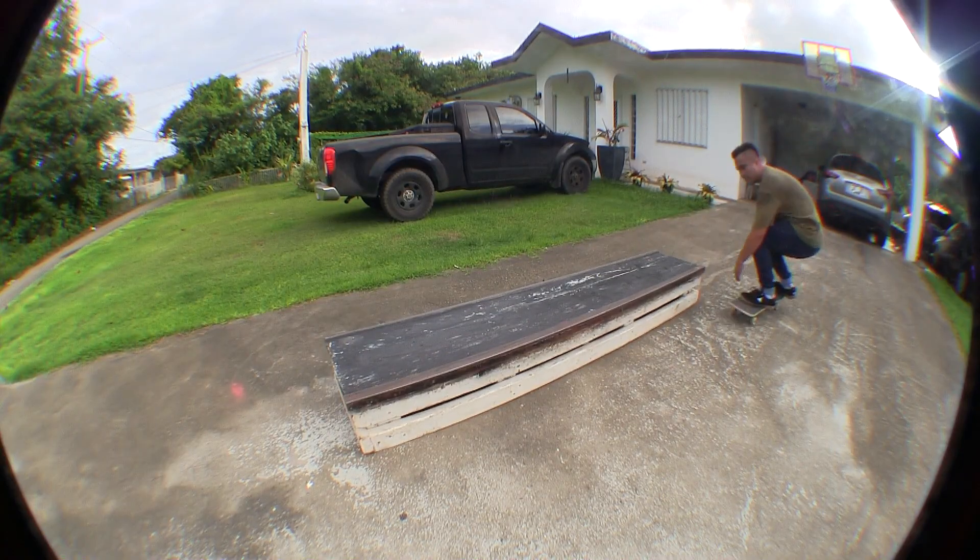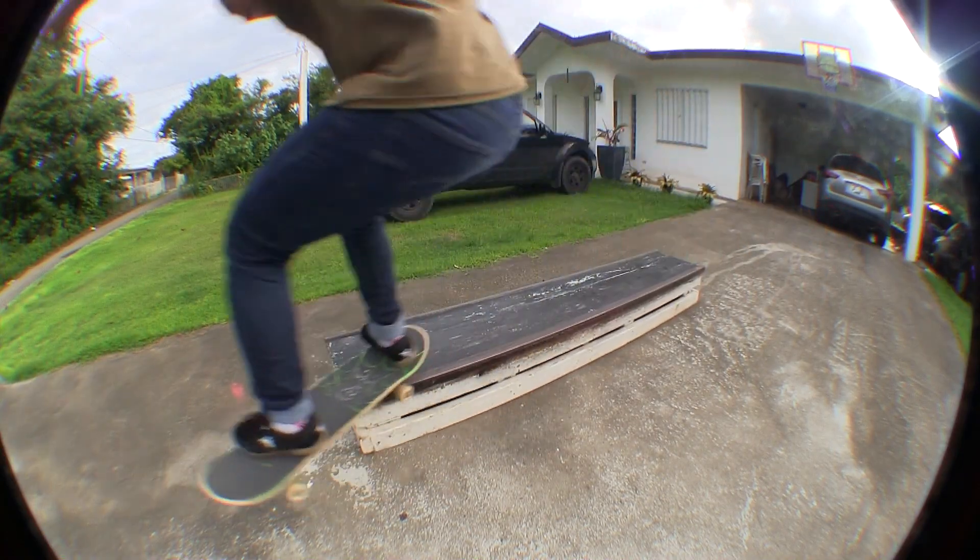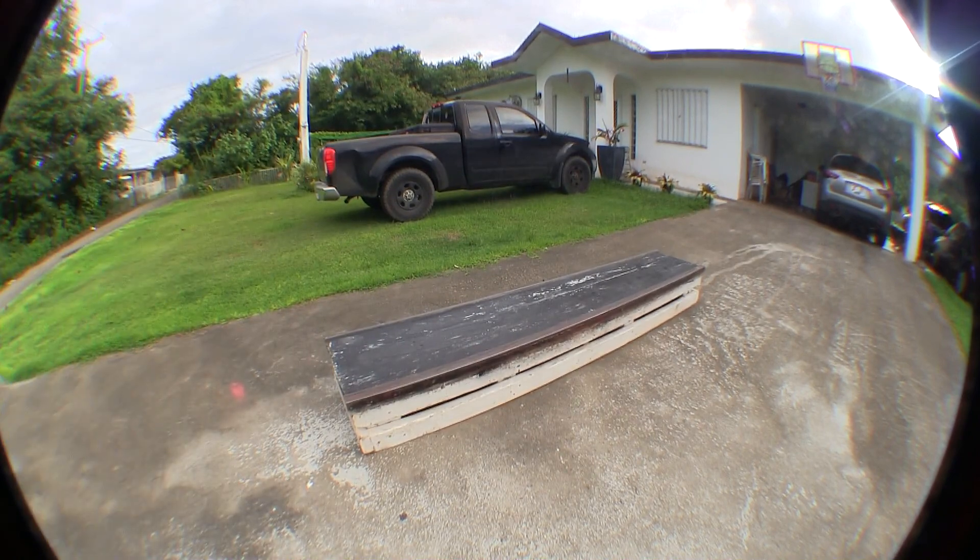Smith grinds are a really rad trick to do. I hope you guys take this advice and watch how I do it — my form. My best advice is being all centered with back weight, front foot forward, bent down, in that back pocket, leaning it back out with your heel. Keep being centered with your toes. Go out and try it. I hope this video helps you. Like, comment, and subscribe if you liked it. Comment the next trick you want to see.